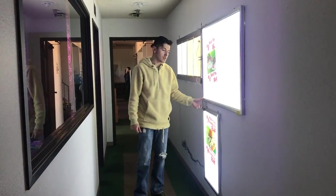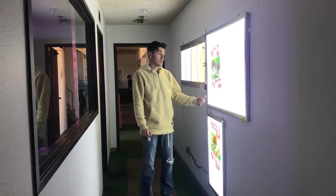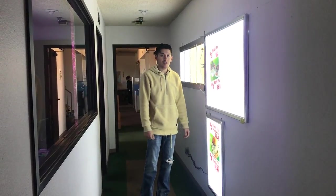For any more information on these menu boards, you can go to our website coolerdepotusa.com, or you can also give us a call and we'll help you out with any questions you may have on these menu boards. Thank you.